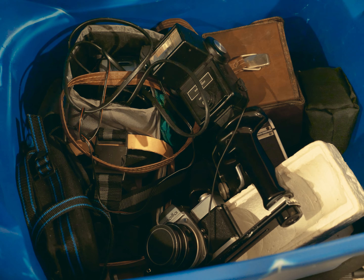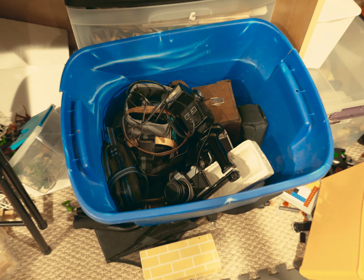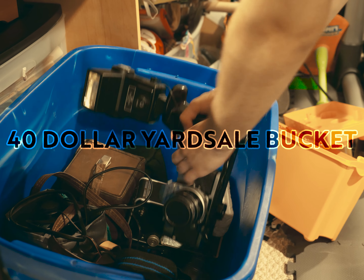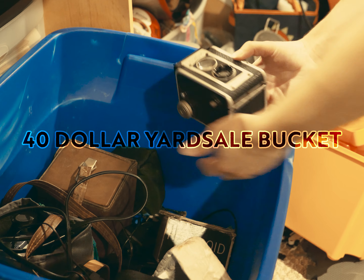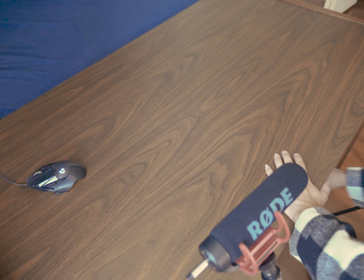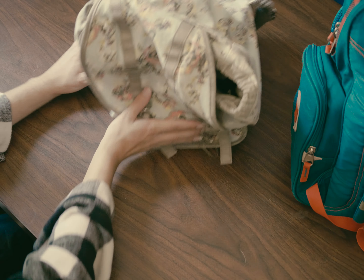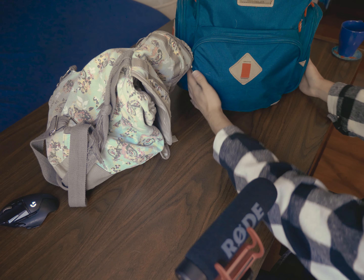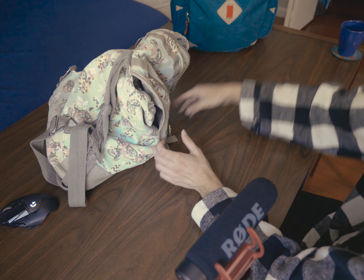My sister and I bought a box of camera gear at a yard sale for $40. I've got two bags here full of all the stuff from the basement that I need to go through, so let's start taking this stuff out.